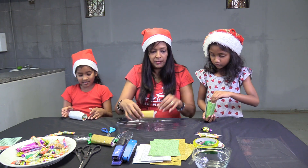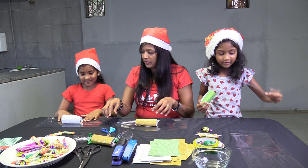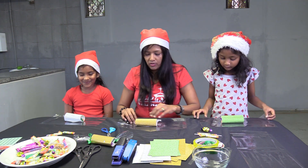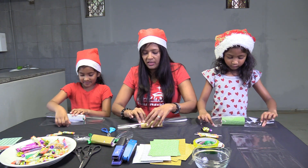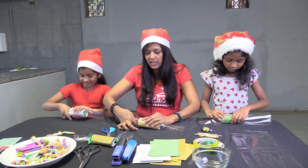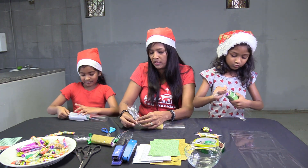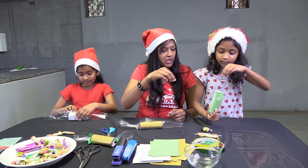Then we're going to take our clear paper, put it down like that, and roll it up. Then squeeze the ends up like a sweet paper. To hold it down, you can just put some tape — we were a little bit innovative and cut our tape in advance.